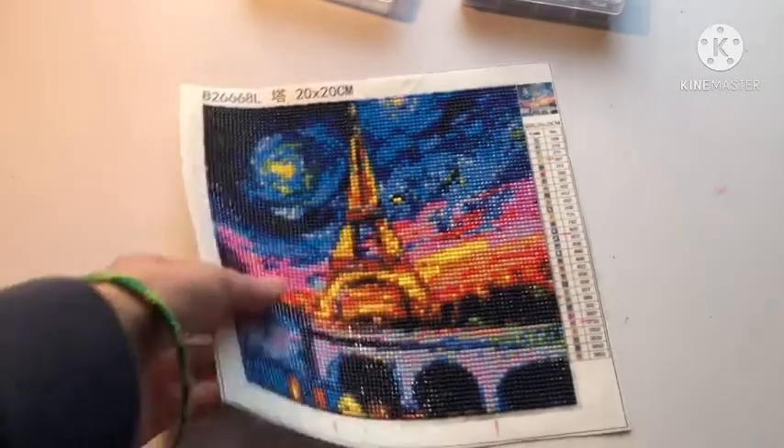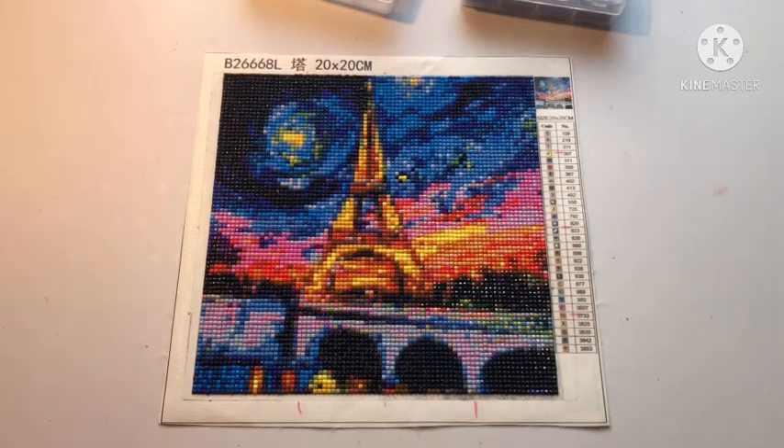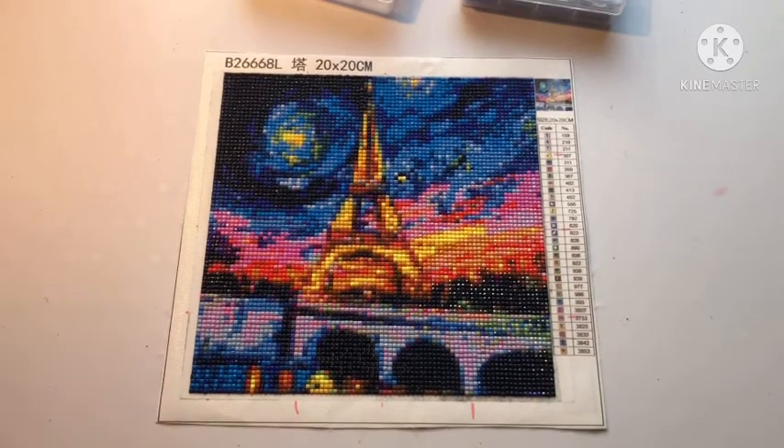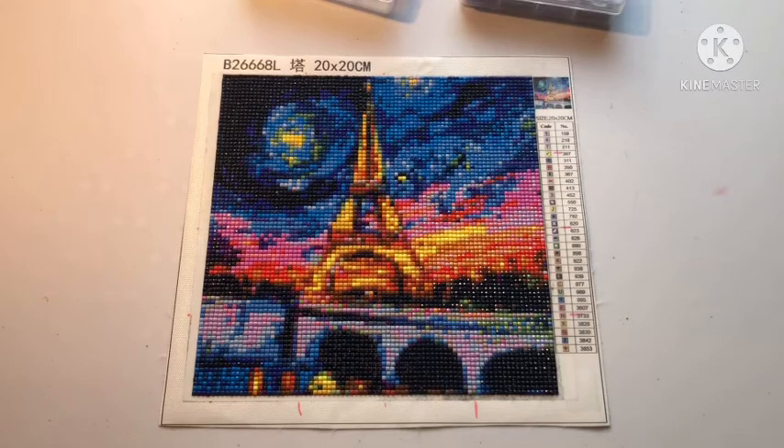Mom, what are your opinions on working on this canvas? I loved it actually. The drill quality was great, and the glue was great — everything was great. We got this a long time ago, so it's been a while.